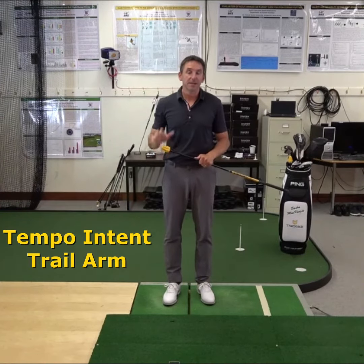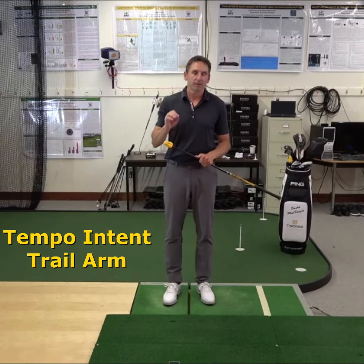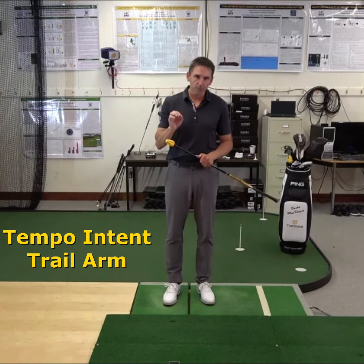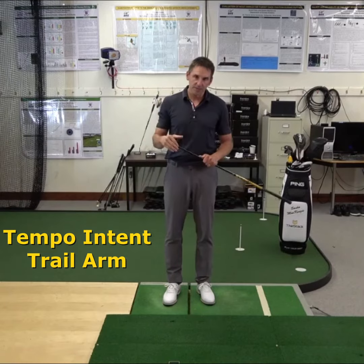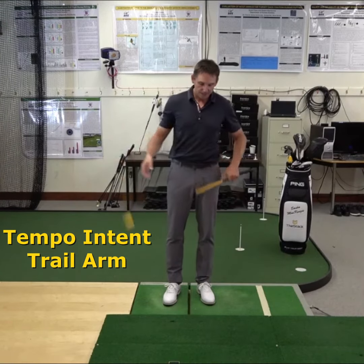The app has just asked you to make some tempo level intense swings with your trail arm. The purpose of these tempo swings is to improve your coordination, so I want you to be focusing on how you're moving your body, not necessarily on generating maximum speed.